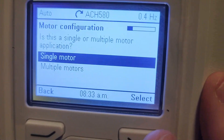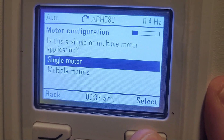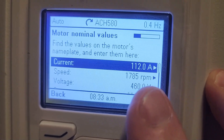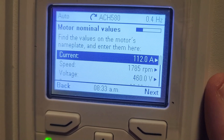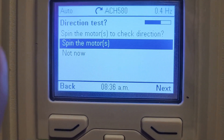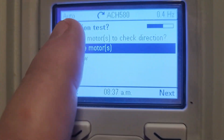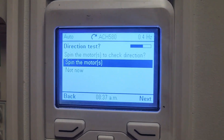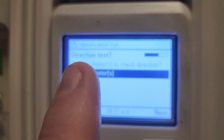It's going to ask us some of the configuration as far as the type of motor and things like that. This is a single motor, which is what we are going to select. The current rating for this motor is 112 amps. Our speed is 1,850 RPM and the voltage is 460 volts — so all of that is good. Our next step is to spin the motor. We already know which direction we need to go, but before we can do that, we've got to switch the drive from auto mode to hand mode. I'm going to press the hand button and it's going to now indicate that it is in hand.